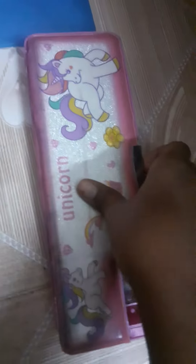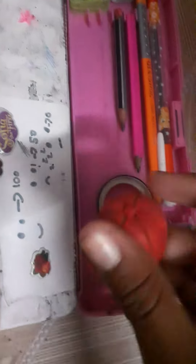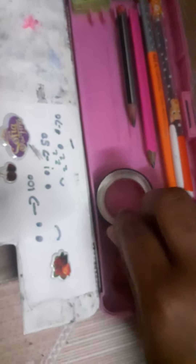I like unicorns because they are so beautiful. These are my pencils and pens, and this is the BTS eraser cap. Next, this is the tape and the eraser and pencils as usual.